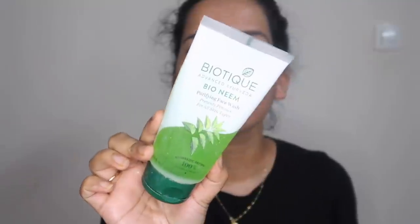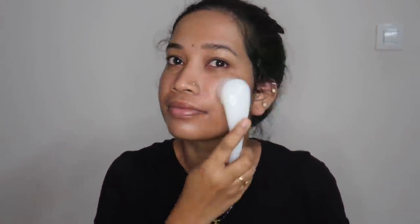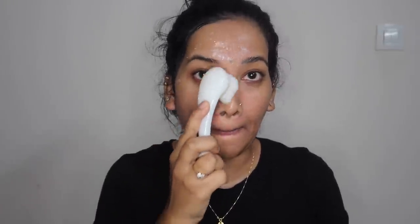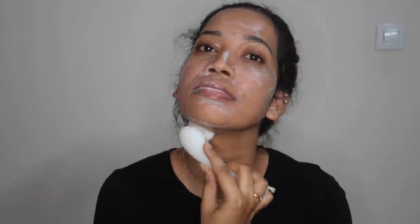I will wash my face. I will use Bioneme face wash with a cleansing brush. This cleansing brush gives a deep clean — especially when I have heavy makeup on. Then I will rinse it completely. I will wash for about 15 to 20 seconds.